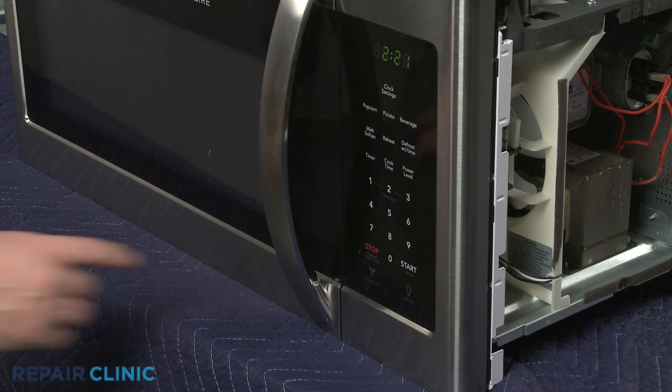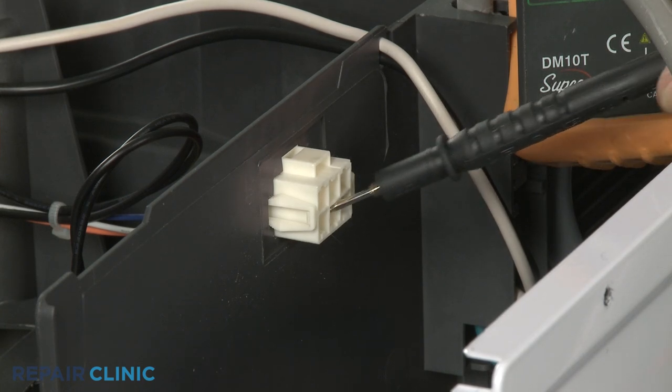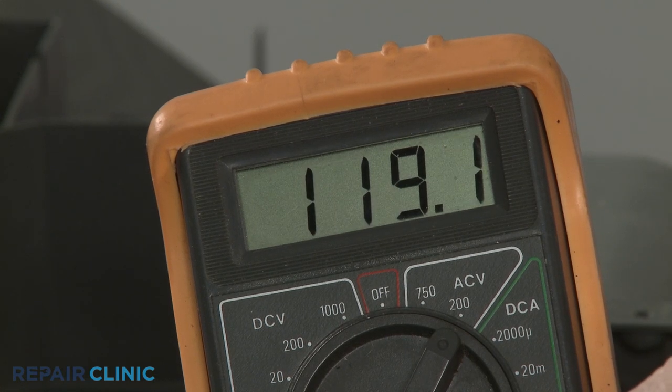Now press the fan button, then contact the meter leads to the fan motor power supply wire connector pins. If the meter display shows that voltage is present, the exhaust fan motor is receiving power and the motor itself is likely defective.